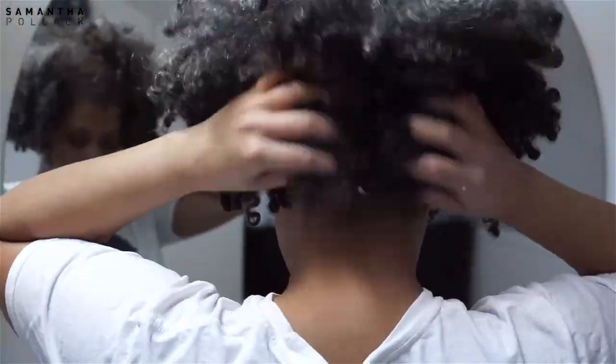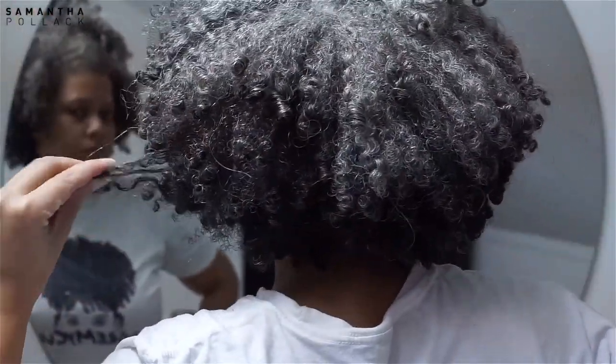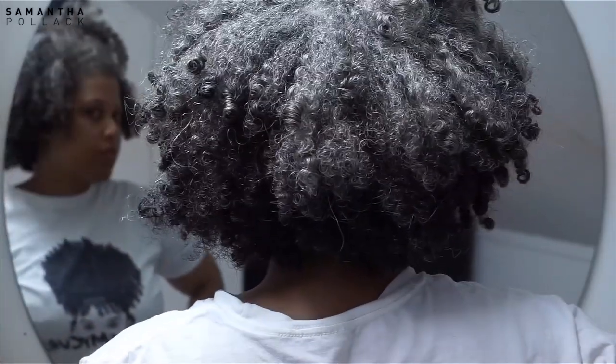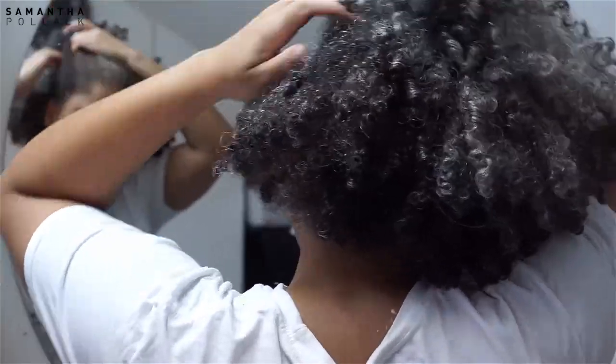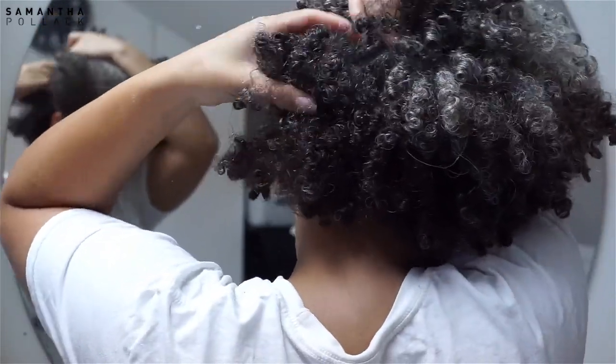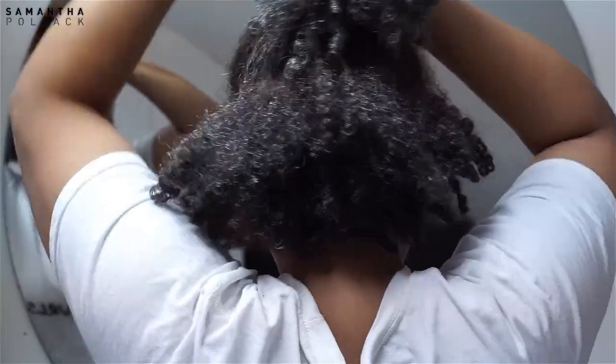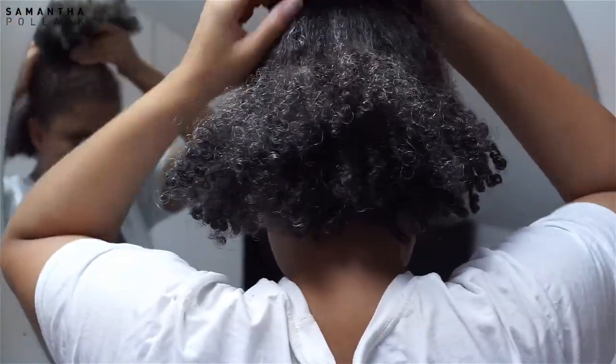Hello beautiful people, welcome back to my channel Samantha Pollack. This is me being lazy — my hair is dry and needs moisture but I'm not feeling like washing my hair, so I'm just going to try to fix this old wash and go. Please subscribe to my channel if you're new and enjoy this video.